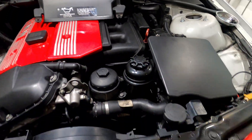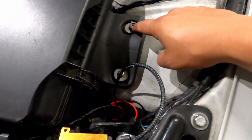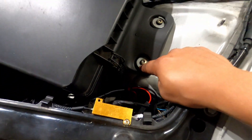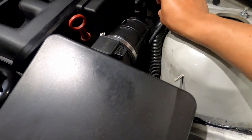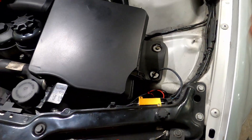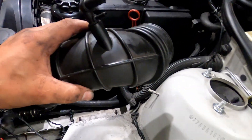Now for me I believe it was a T10 or T20, so we're gonna remove this. Let's not forget we're gonna disconnect the MAF sensor, then loosen this one, this one, and this one, and the box should come out.